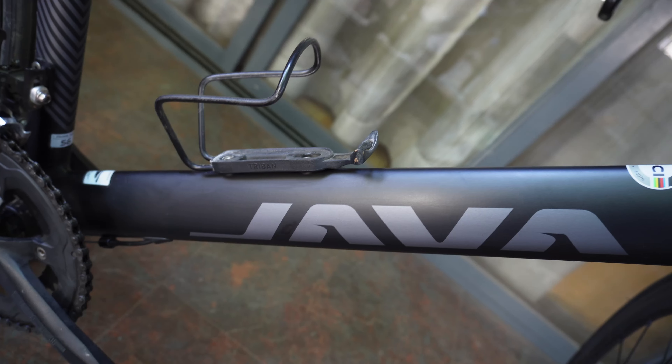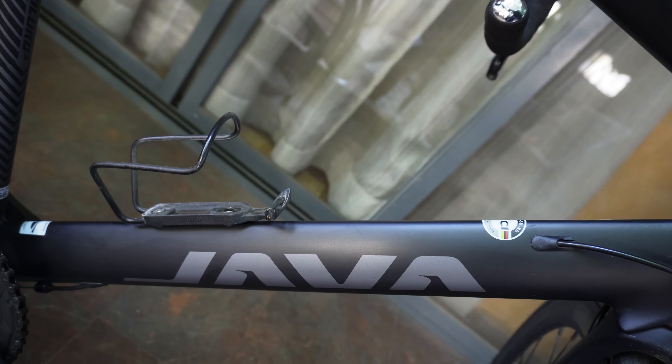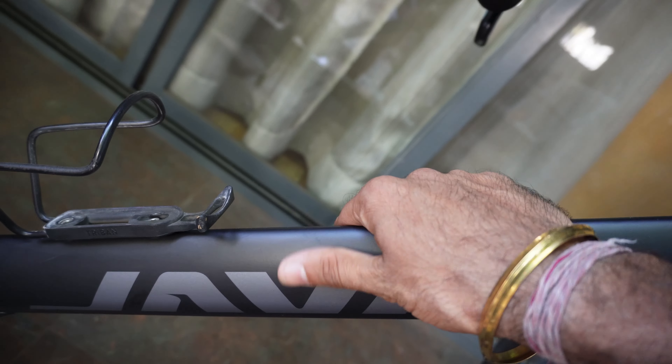The stem and seat post are from the Deca brand, which are also Java's sister companies. Just look how beautifully and aerodynamically it has been designed. The color I have is matte black — it's available in three colors: white, black, and blue. The white and blue are a bit glossy, but this matte black is so beautiful. I didn't expect any bike with such good finish, color, and gear set at this price point. The price is around 80,000 rupees, and with ongoing discounts you might get it for around 70,000–75,000, which is a very good price for this configuration.